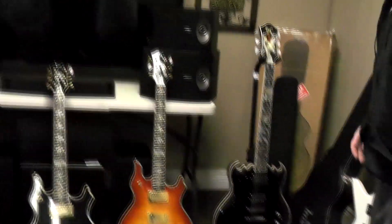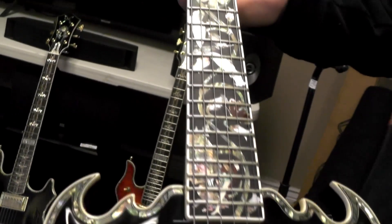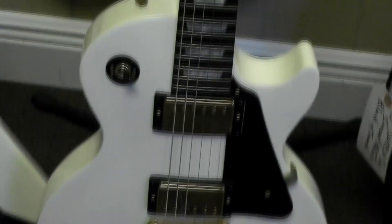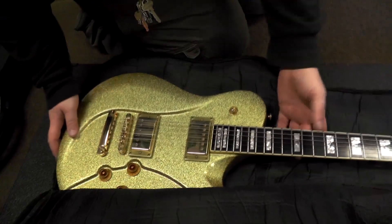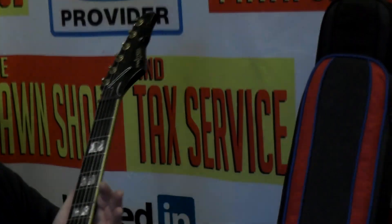You guys might remember on the channel a couple years ago, Daryl and I found that amazing cache of guitars that a local pawn shop had bought off a gentleman — it was a lot of guitars. We went through most of them in that video, and several of them were Switch brand guitars. This was one that caught my eye that day. About two years the guy had it in his shop, and the price finally came down. I said, 'If you give it to me for this price, I'll take it off your hands right now,' and he did. Good people there at the pawn shop and tax service over on Fairfield, Pensacola, Florida — go check them out.